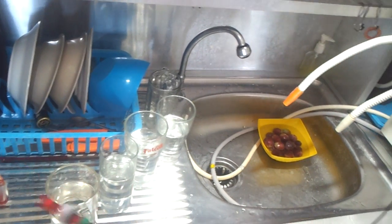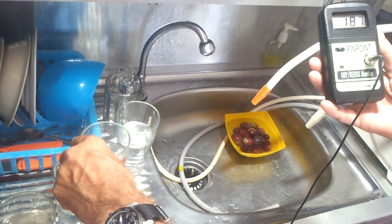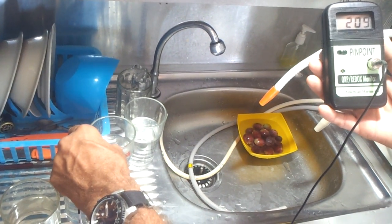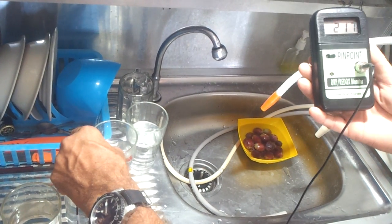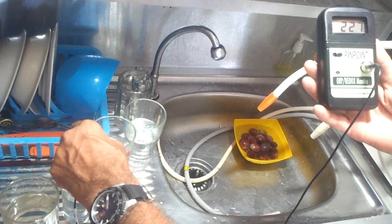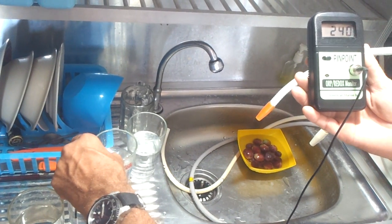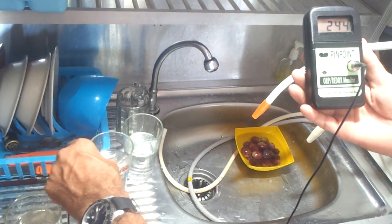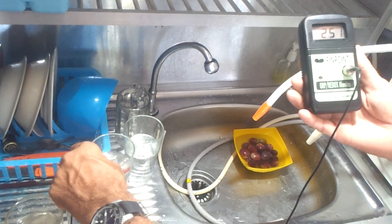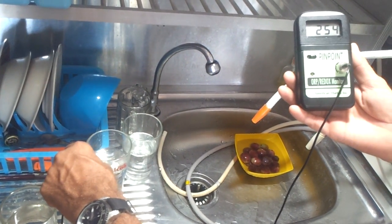Now I'm going to go to my tap water, before the filters. The charges — the higher it is, the less healthy it is for you. There are two things you don't want to be positive about: you don't want to have a positive charged water, and you don't want acidic water — you want alkaline water, but you want a negative charged water. The clean water was 160, and the tap water is around 250 positive charged millivolts.